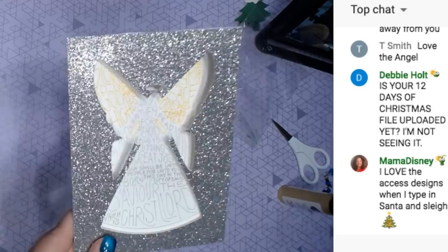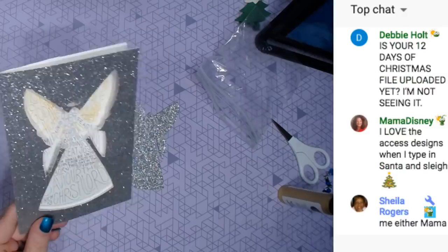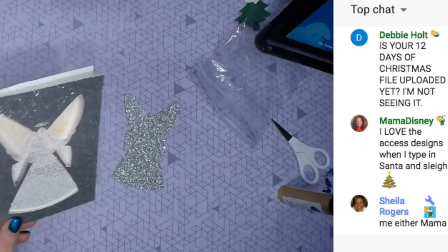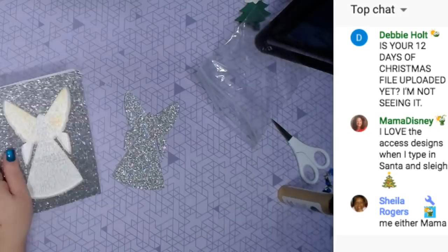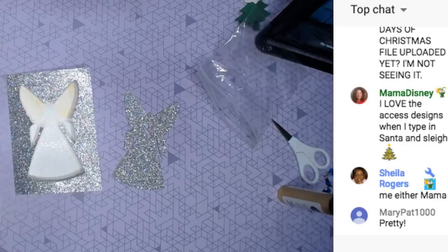For those of you who've never had my files — my files are all done for you. To do this file, all you have to do is click 'Make It' and load the color of paper you want and the pens you want. It will tell you which pen it does first — gold or silver — then stop and tell you to put in the other pen. The 12 Days of Christmas file is uploaded — it's on Patreon, YouTube, and Facebook. Debbie, where are you looking that you can't find it?